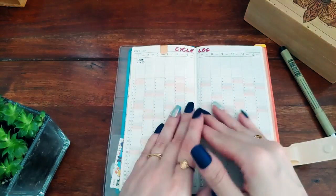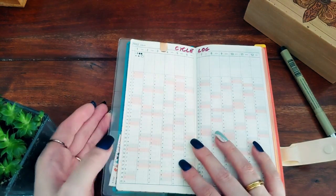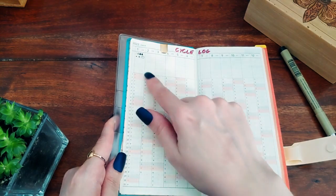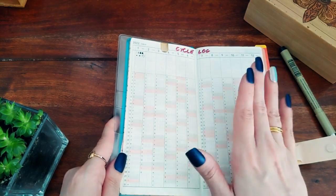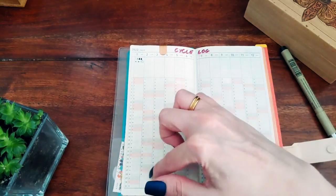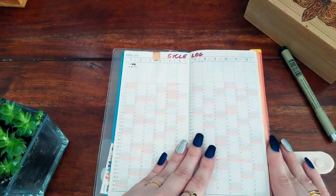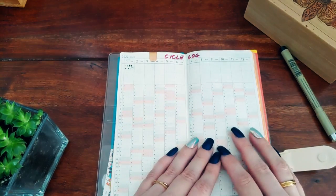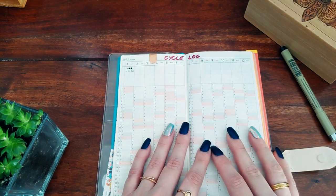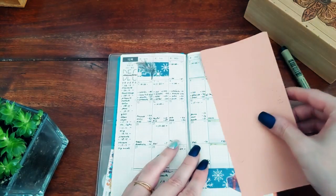Then there's a year overview which I don't use, so I have it clipped back. The first page I will actually use is a monthly cycle log — just symbols I know the meaning of. I realized after my last planner that my cycle is the only tracker I need a monthly view for. Other trackers like health and exercise I don't need monthly — it's fine to have them weekly. That's one thing I changed from last year's setup.